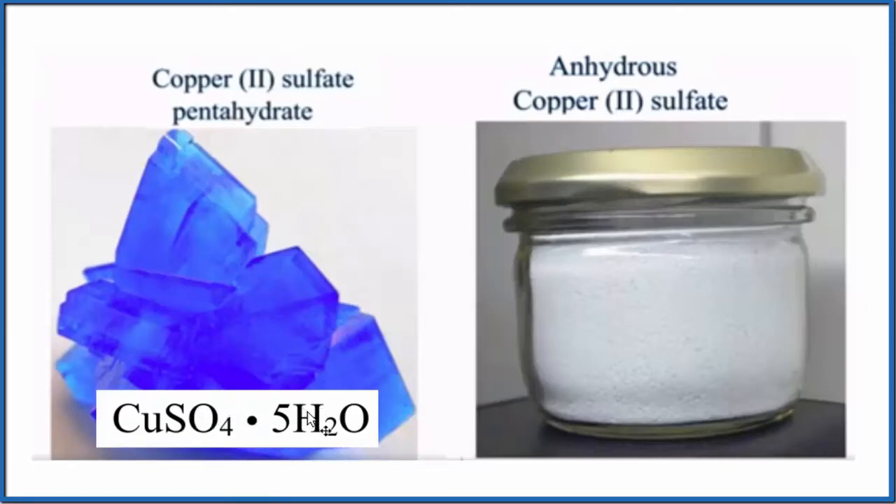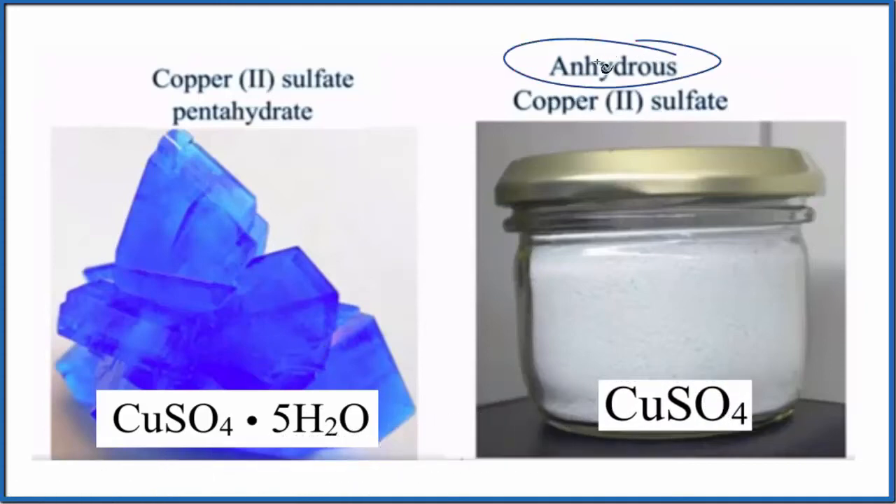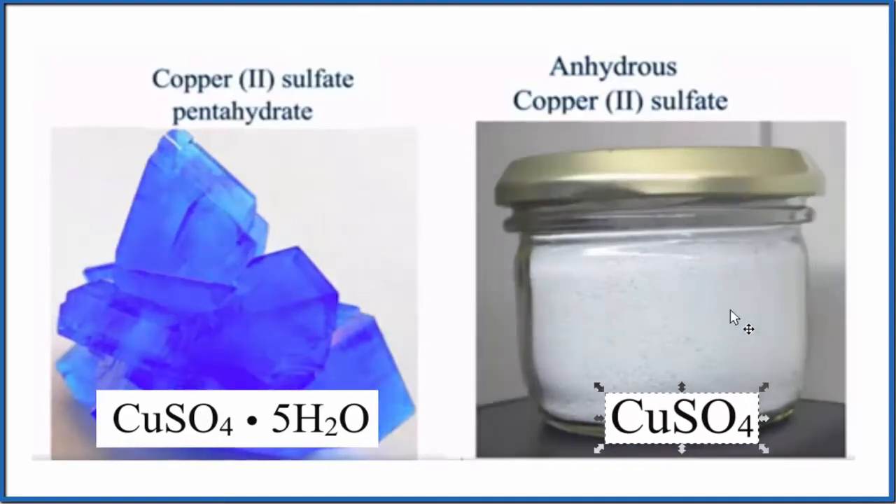But if we heat this up, we can drive off all the water and leave just the CuSO4. We call that copper sulfate anhydrous — it doesn't have any water. Because of that, this CuSO4 anhydrous is kind of a white powder. We could put it in water, and it would turn blue as it was hydrated back to copper sulfate pentahydrate.